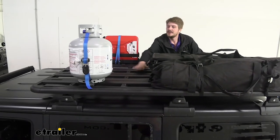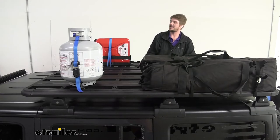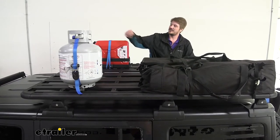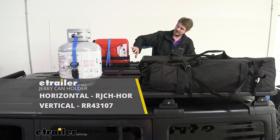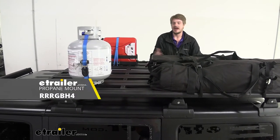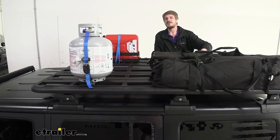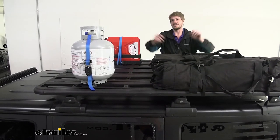If we look at all the platforms that run down, we've got T-slots in each one so we can mount accessories to them. We have plenty of accessories available here at eTrailer, such as a Jerry can mount right here. We've also got propane mounts and many other accessories to help get gear that would otherwise be in the back of your vehicle up here on top of the roof.